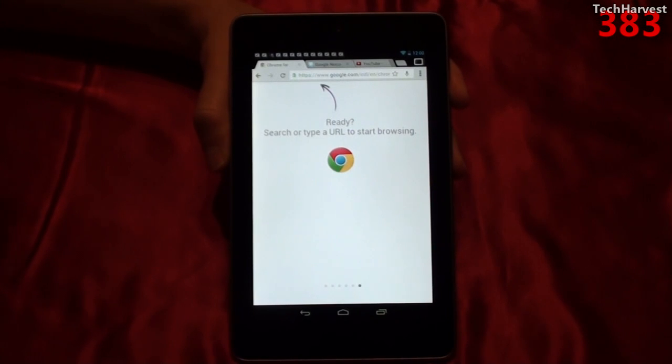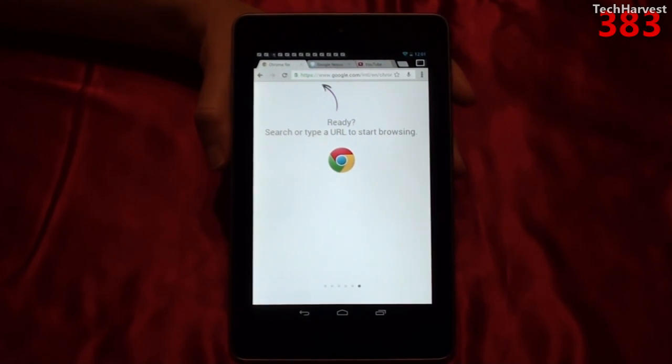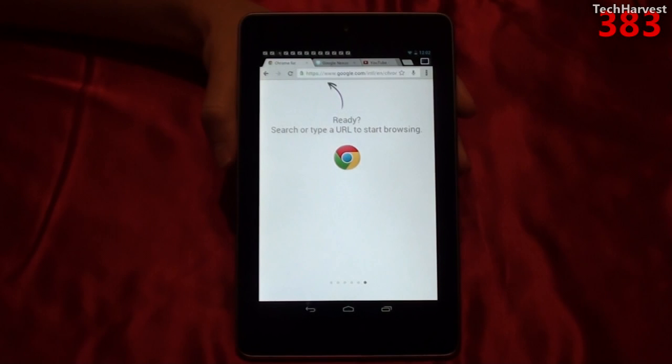Unfortunately, Chrome for Android and even iOS does not support Flash. In fact, Android Jellybean doesn't support Flash at all, which to me is a big drawback. It's not that I'm a big fan of Flash, but I am a big fan of being able to access everything on the internet, not just some of it. That's generally a drawback of mobile devices and mobile OSes. Even though Flash didn't function perfectly on Android, I liked having it there. We'll go into that more in-depth when I actually review the Nexus 7, so stay tuned.